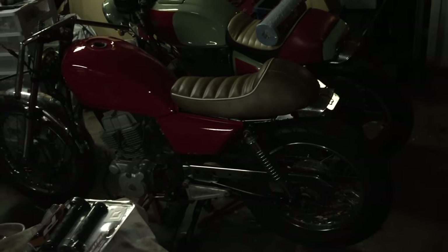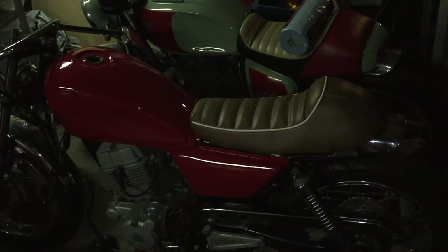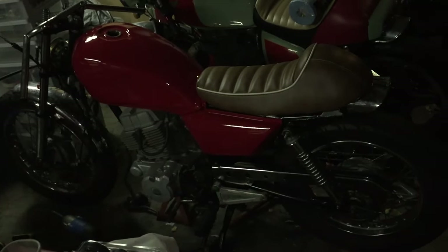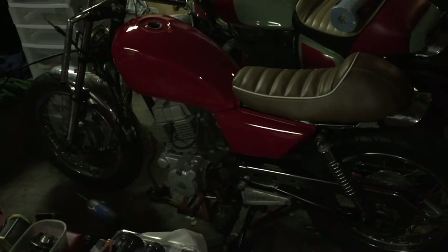I still haven't figured out my rear tail light — I wasn't too sure I liked the one I had. I've also got to find another pinstripe for the tank and side cover, but I don't know how I want to do it yet. It's going to be a cream color like the seat piping, but I'm still working on a few designs. Quick update — thanks for watching.